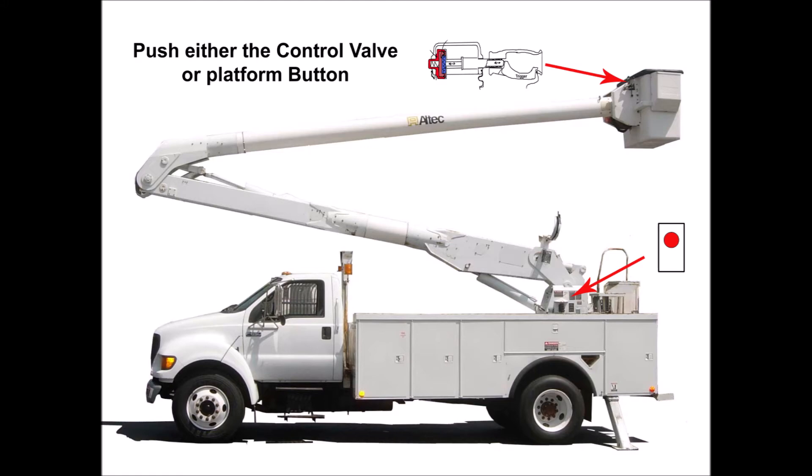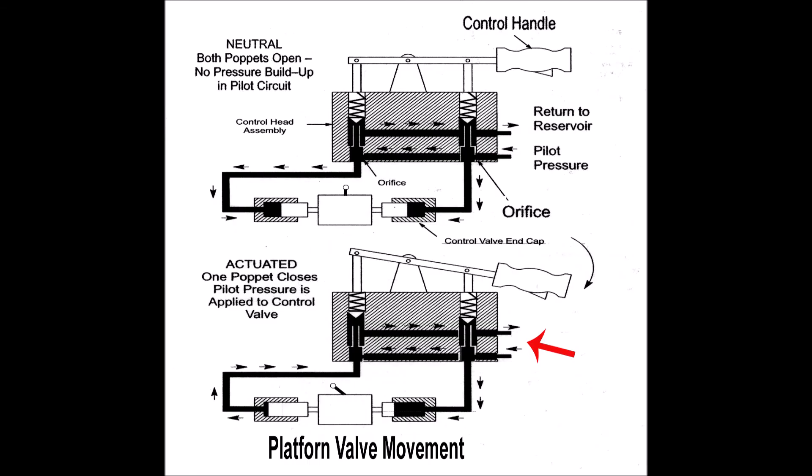What most videos or manuals don't show you is there is an orifice that supplies low pressure oil to the master valve on the bucket to keep it full or solid with fluid at all times that it's operating. This ensures the master valve can control or move the slave valves as required by the operator.